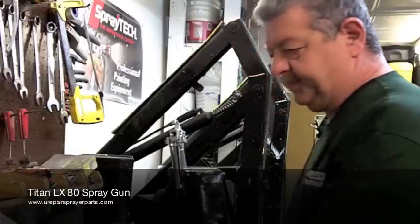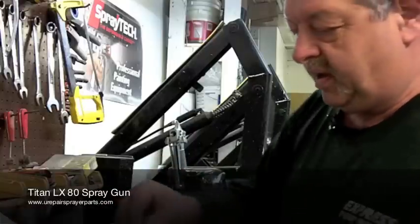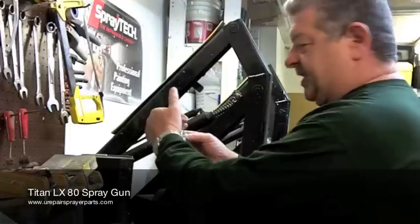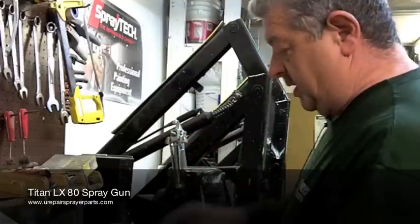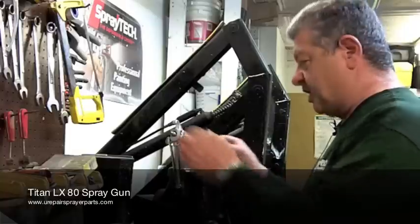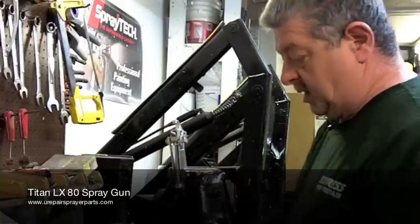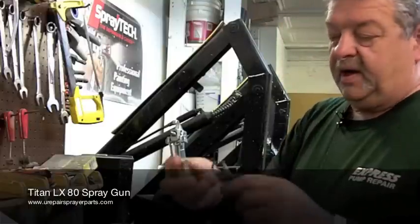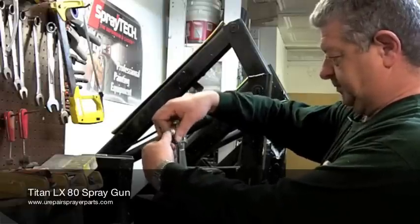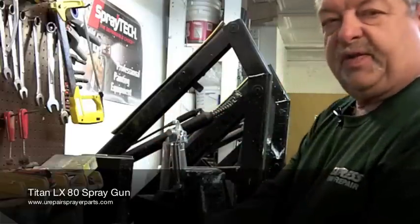Take the new needle assembly, put some grease around the seals, and insert it back into the gun with the flats straight up and down. Insert the adjusting pin, install the new adjustment nut and trigger guard, insert the new diffuser, and screw it into the front of the gun. You want to tighten this diffuser as tight as it will go.